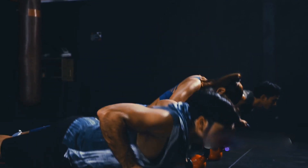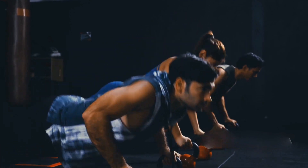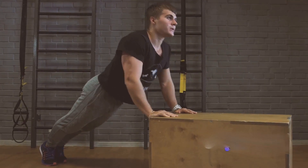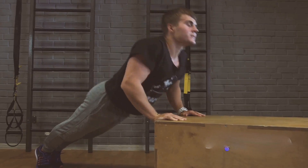Think about it this way — push-ups are a compound movement. That means they work multiple muscle groups at the same time. Your chest, shoulders, triceps, and core are all engaged during this single exercise. And when you engage multiple muscles, you're burning more calories both during and even after your workout.